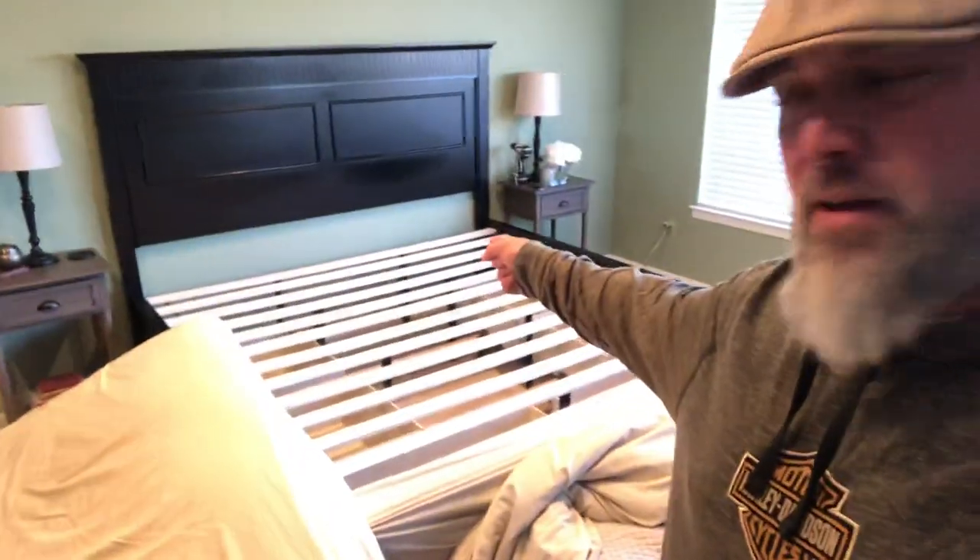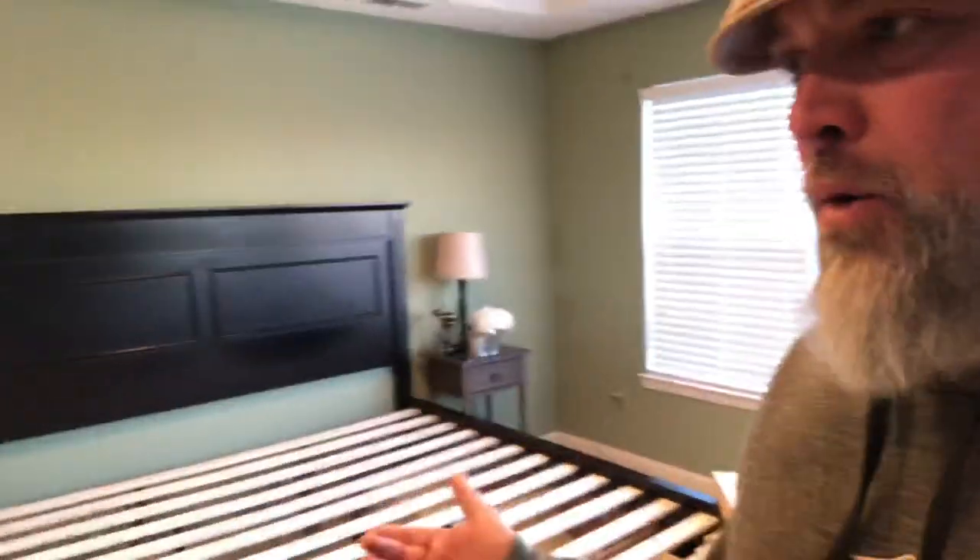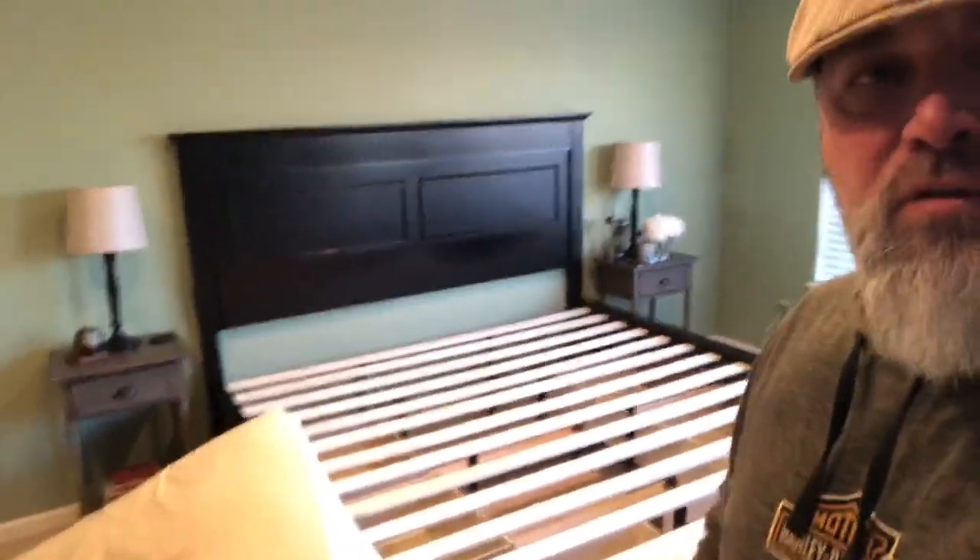Hey everybody, doing a little update on a bed that we bought from Bob's Discount Furniture. This here is our Bob-o-pedic, and we really like the mattress. The problem is this bed frame — or I should say the frame that we chose to go with this king-size mattress. I don't know the model number, but we got this about six months ago from Bob's Discount Furniture in Rockaway, New Jersey.